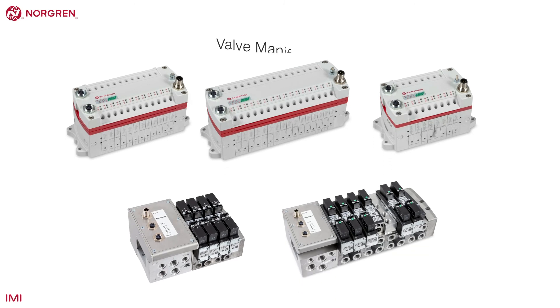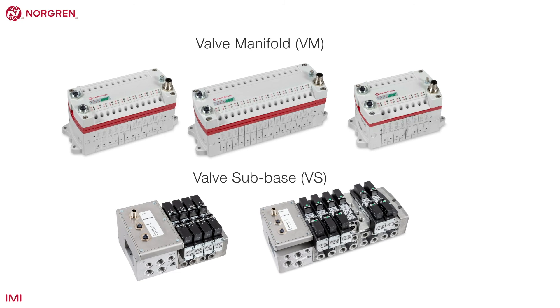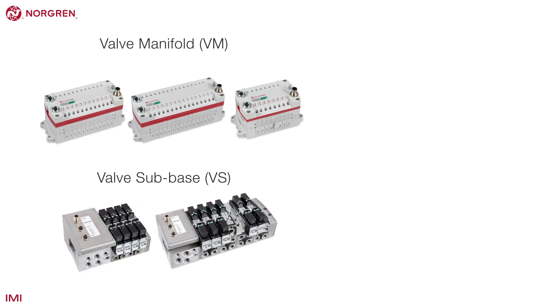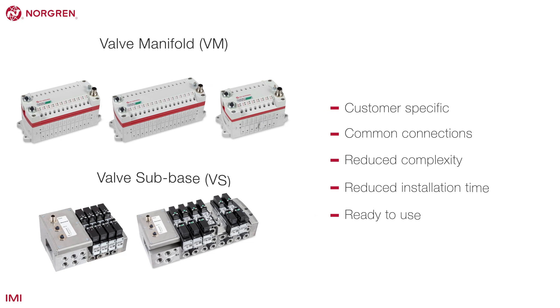Norgren offer a number of valve islands. The main products are the valve manifold, or VM, and the valve sub-base, or VS ranges. The main benefits are a customer-specific design with common connections, reduced complexity and installation time, and they're ready to use out of the box.